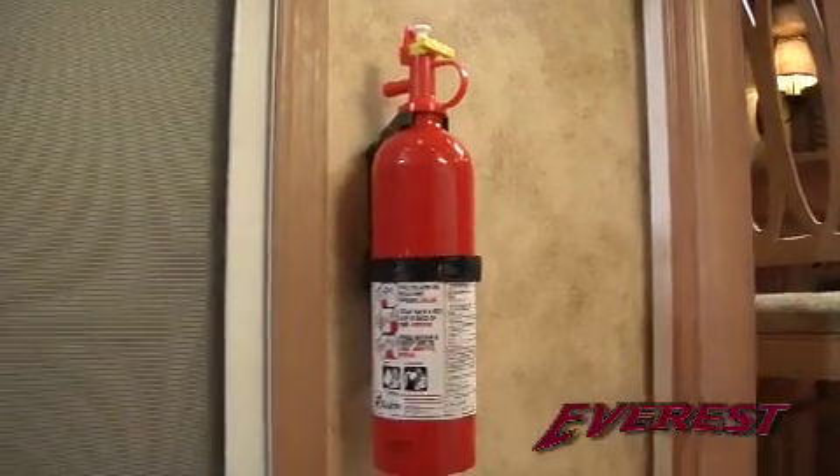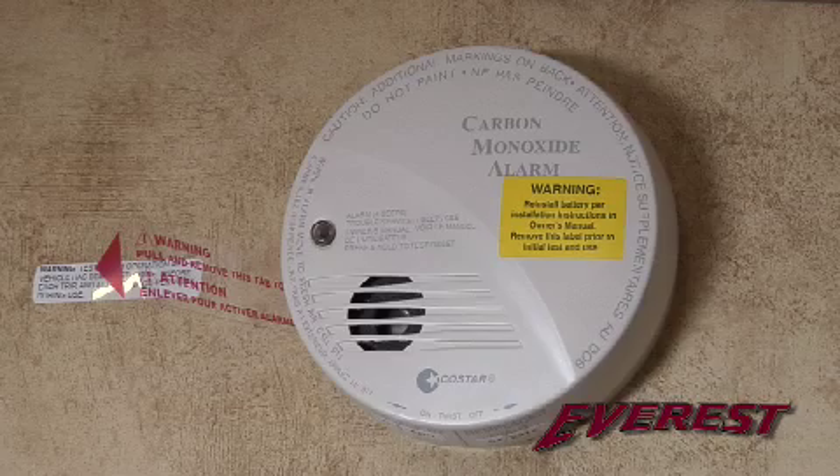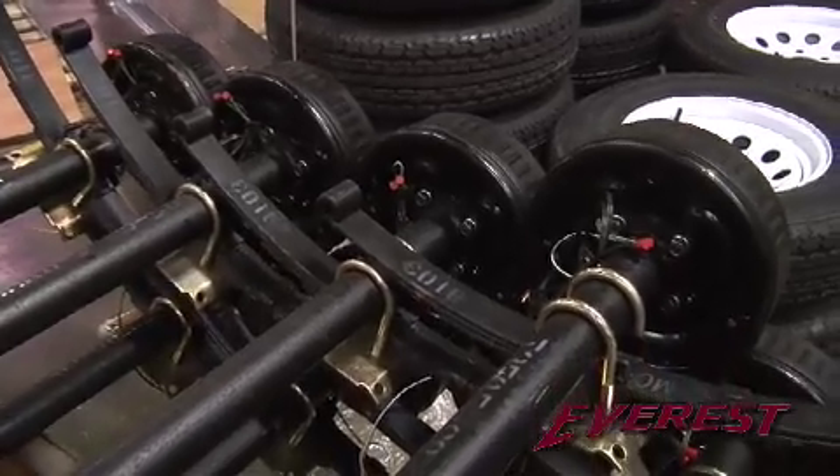One thing I noticed when I was doing my research online is that the folks at Everest make safety their number one priority. There is an easily accessible fire extinguisher, smoke detector, carbon monoxide detector, and LP gas detector, along with 12-inch electric brakes and breakaway cables.